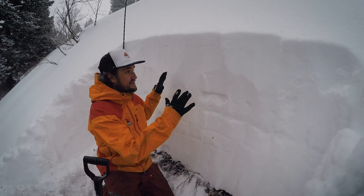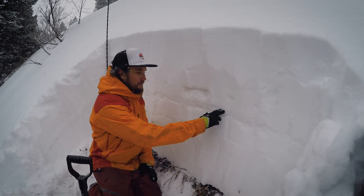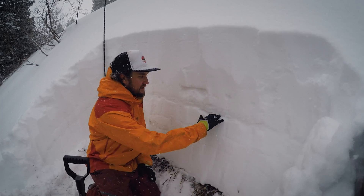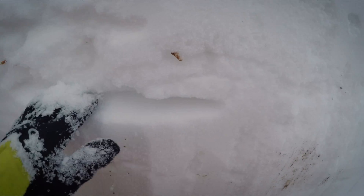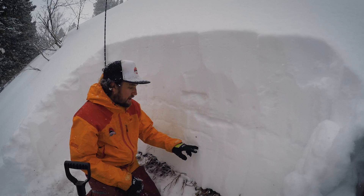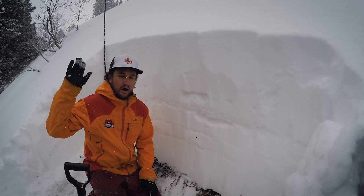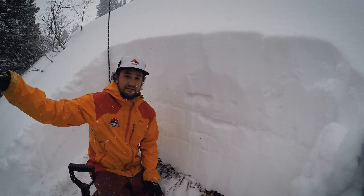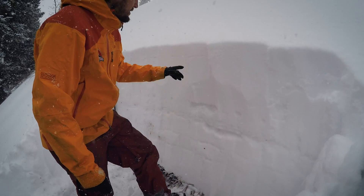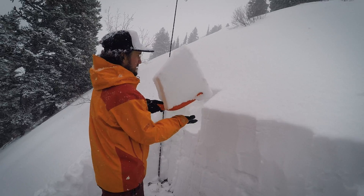What stands out to me in the pit right off the bat is this rain crust from a little while back, about just before Christmas. Right underneath it, it is quite faceted — I'm pretty surprised at how faceted it is right underneath that. There are also a couple other layers of faceted snow in here. Definitely a more layered snowpack than what we're seeing up more towards Alta and Brighton in the central Cottonwoods. And then obviously our suspicions about the old snow surface — you can see there was clearly a layer buried here as well.